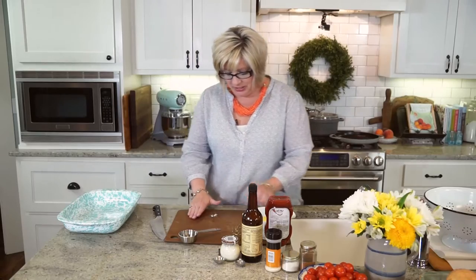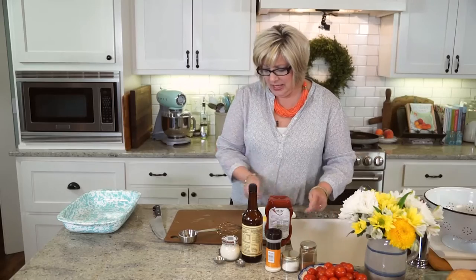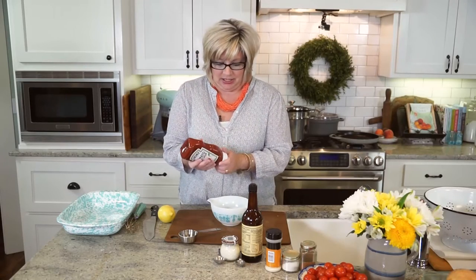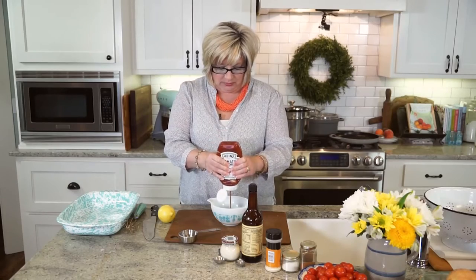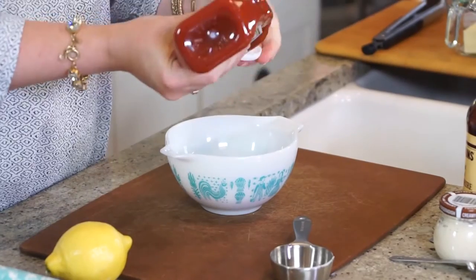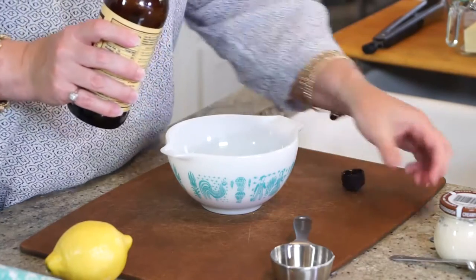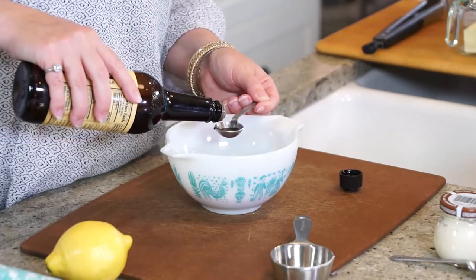This cocktail sauce is just so good — it kind of sneaks up on you. So good when you eat it with that shrimp. I'm not going to measure, I'm going to eyeball. We're doing about a cup of just regular old ketchup. A teaspoon of Worcestershire — adds just a little bit of salt, a little savory in there.